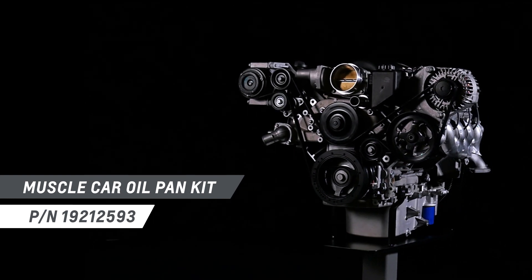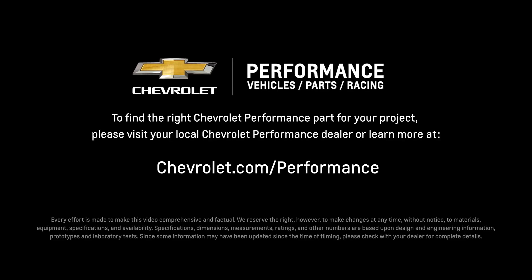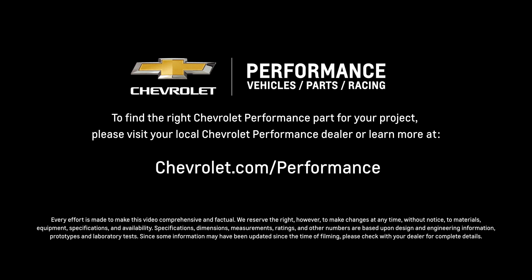I hope that this quick look at the LS3 engine helped you learn a little bit more about how it might be the perfect fit for your project. If you're ready to get started today, please visit your local Chevrolet Performance dealer or learn more online at chevrolet.com/performance.